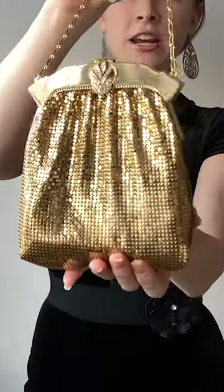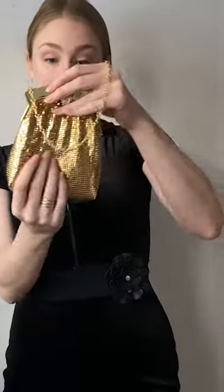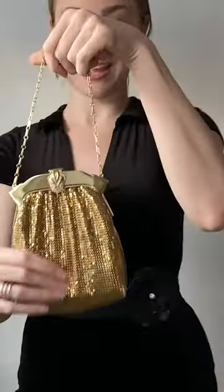This one has a backstory to it. This is a Whiting and Davis gold chainmail purse. Whiting and Davis has a lot of sentimental value to me because when I was little, my nana had a Whiting and Davis eyeglasses case and I used to play with it all the time. I loved just rolling the gold chainmail between my fingers because it's literally like liquid gold — it's so soft.